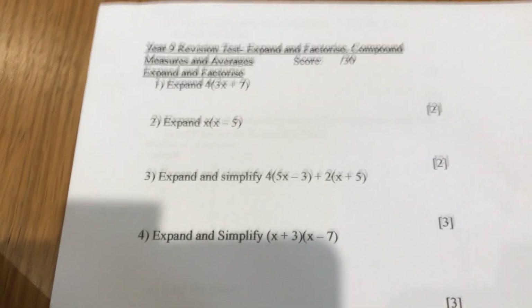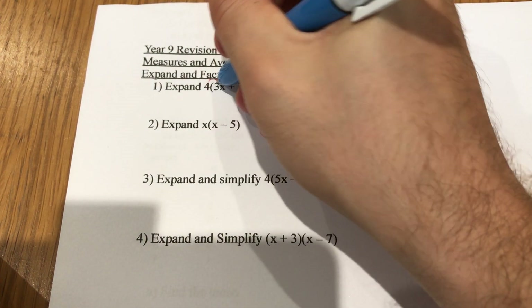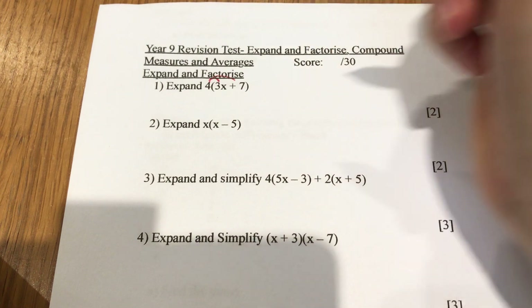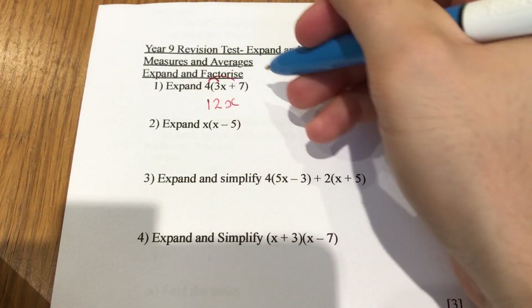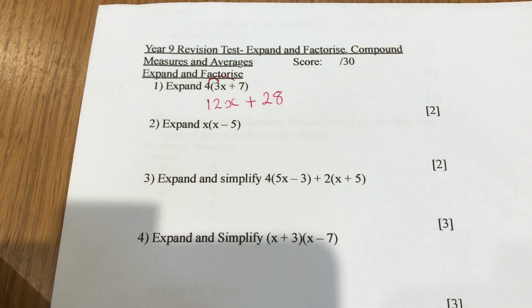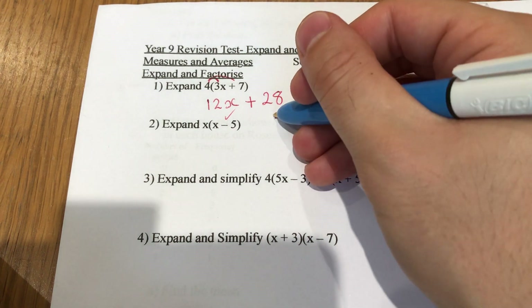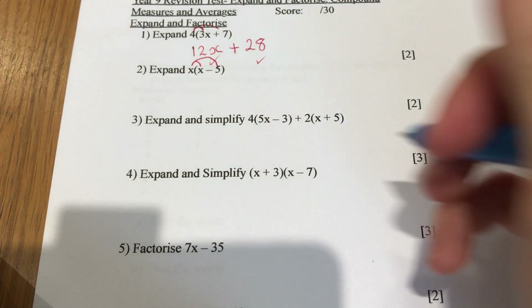Expand means to times those out. So four lots of 3x is 12x, and four lots of seven is 28, so that's plus 28. You'll get a mark for that and a mark for that — two marks.